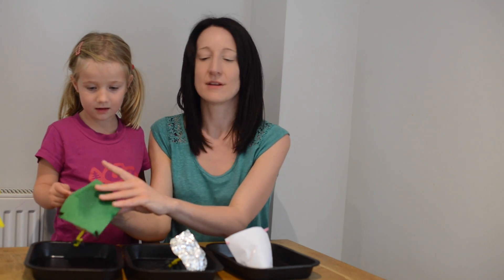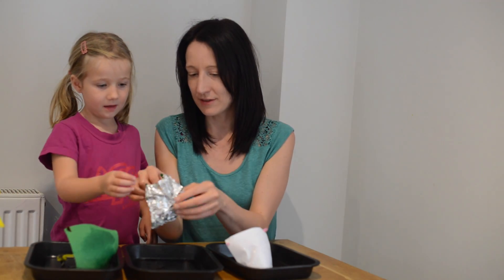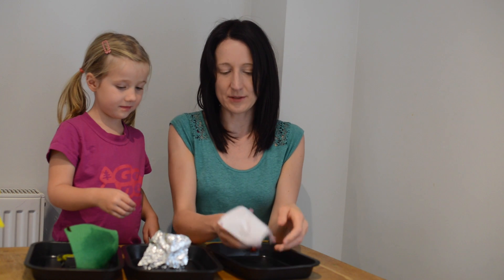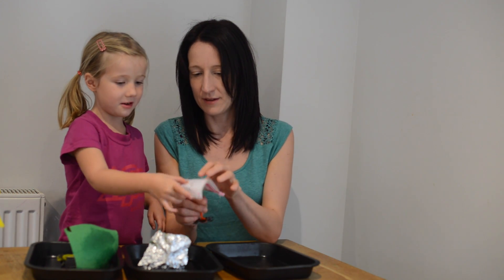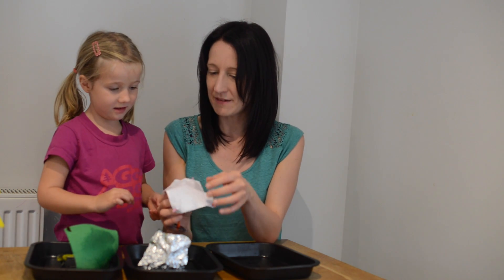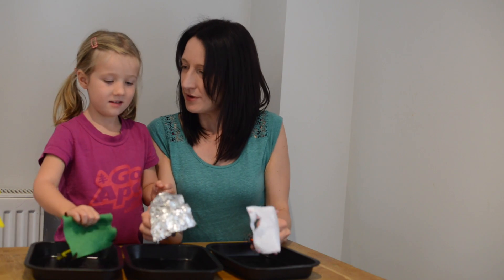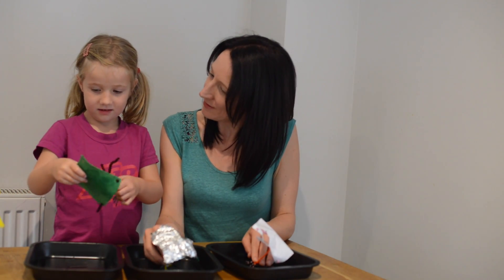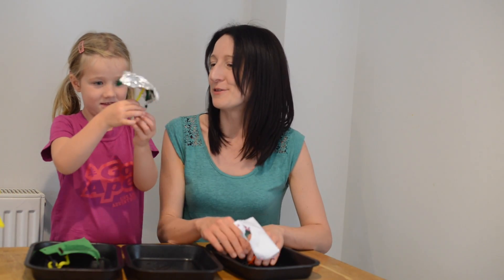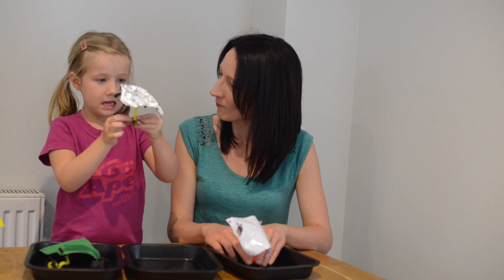Is the felt starting to come through? Yes. So is the felt waterproof? No, because we can see the water started to come through to the other side. Let's try the foil - if we shake it, the water comes off. Is it dry on the inside? Yes. So is the foil waterproof? Yes. And what's happened to the paper? You can make holes in it. The paper rips very easily. So would that be a good umbrella? No. Would the foil be a good umbrella? Yes. Which would be the best umbrella for Incy Wincy Spider? The foil.